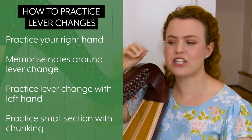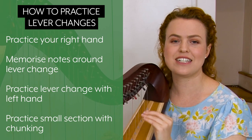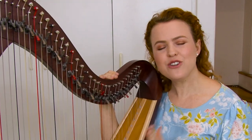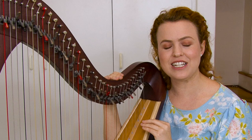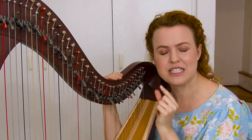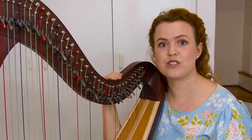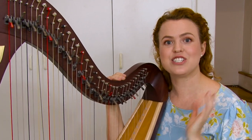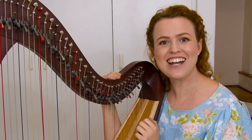Take a very small section and make sure you get that lever change on the same beat every time, and practice it until it's so natural you could do it in your sleep. If you still feel a little overwhelmed with how to practice a lever change really effectively, maybe you'd like someone alongside you telling you exactly how to practice that particular section. That's what you can do with the video courses for these pieces that I mentioned today. You can click here if you'd like to use one of my video courses and I'll walk you through it. See you there!